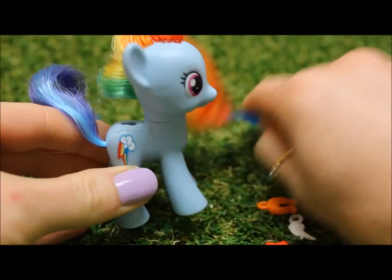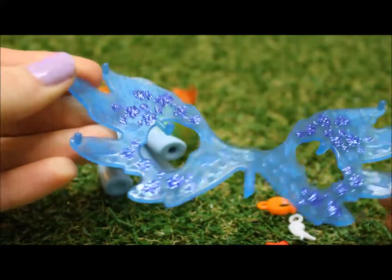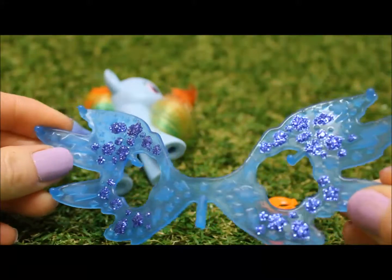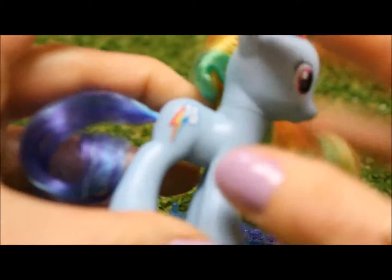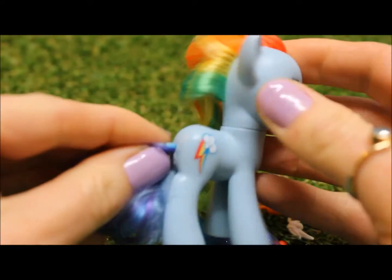Also in the pack we get our wings. Some beautiful blue wings with some great blue glitter on them. An extra detail of lightnings and stars. It's a lightning mark — it's Rainbow Dash's cutie mark.